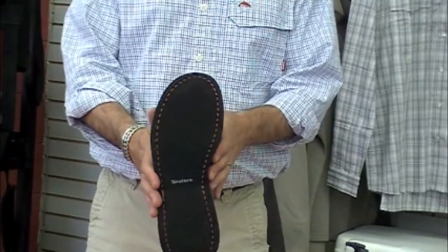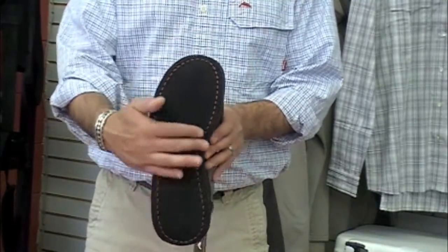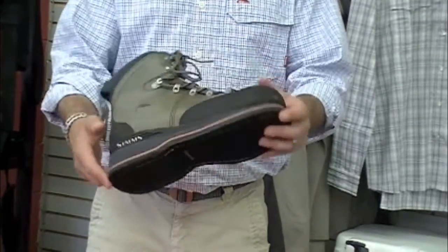This is available in a felt boot offering as well. You can go ahead and put your hardbite boot studs in this boot. It's $99.95.